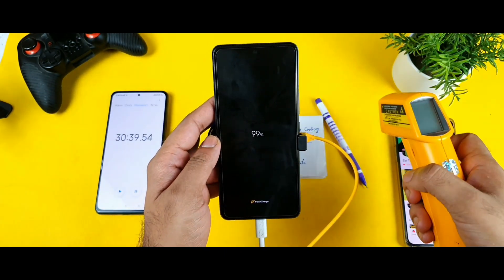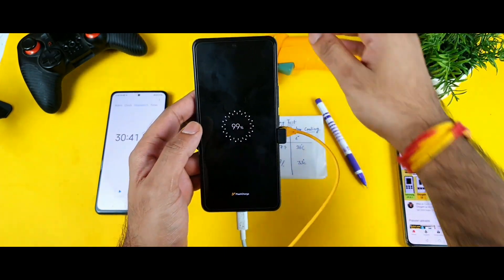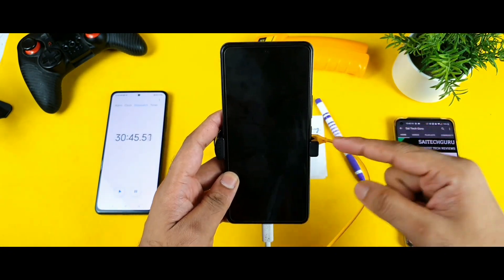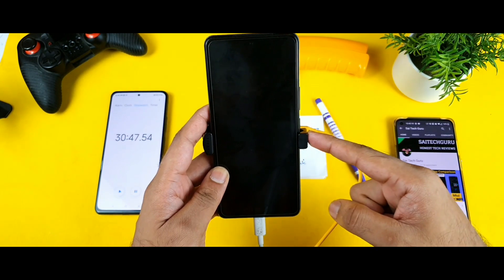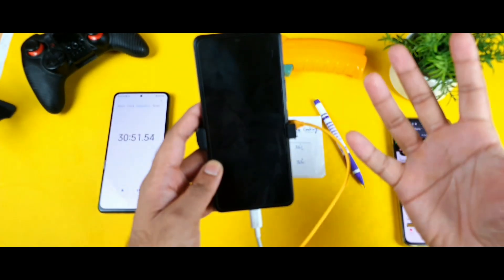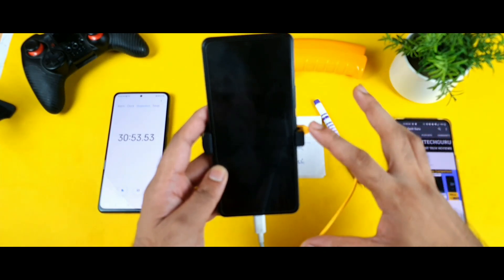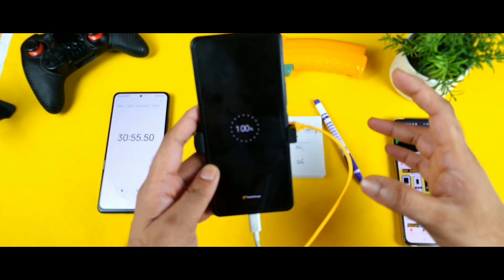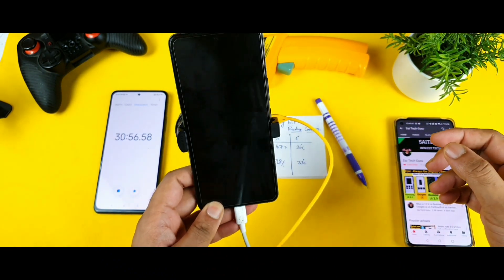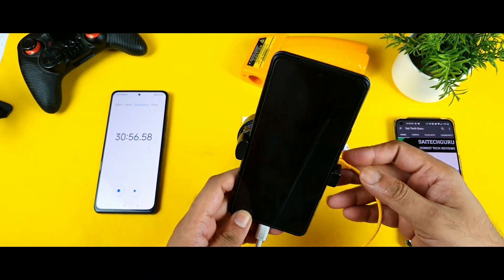Whenever the phone charges to 100 percent it won't immediately show you the message — you have to press the power button. Now it's charged to 100 percent! Wow, I cannot even believe that the phone charged in — I think — 30 minutes. I know it's close to 31 minutes, but the 30-minute mark is still there as you can see.